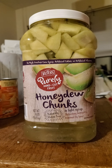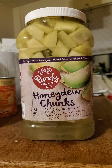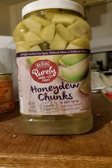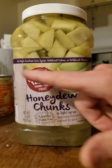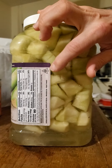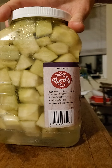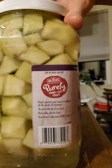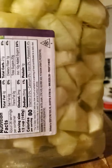This is a review of Resser's Fine Foods purely hand-cut honeydew chunks in light syrup. It's in syrup, which is not ideal. It is naturally gluten-free, no high fructose corn syrup, no artificial colors or flavors, and it's also kosher. Sweetened with non-GMO sugar — not that that necessarily helps.